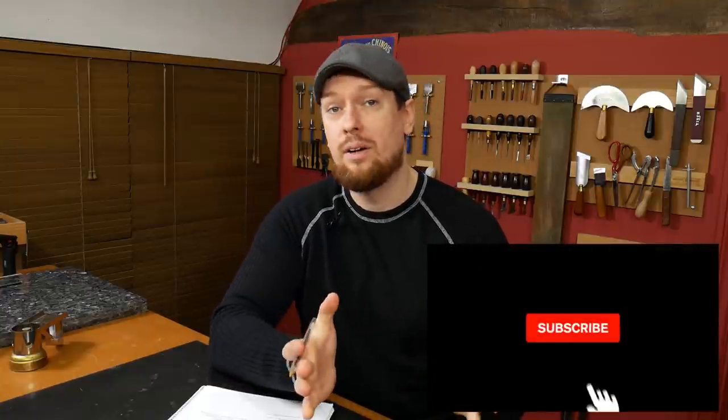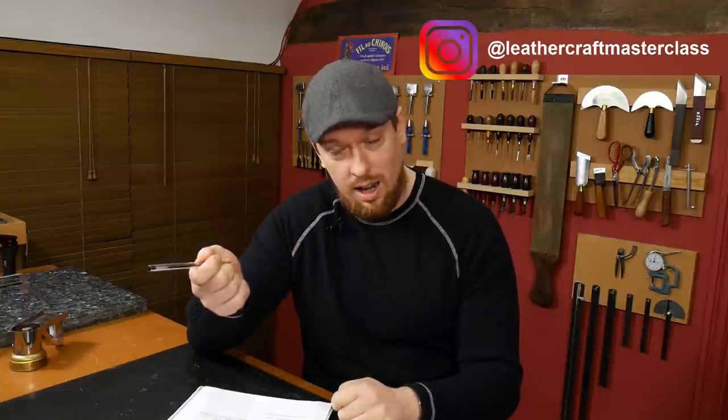Hello and welcome to the Leathercraft Masterclass with me Phil. In this question and answer session I'm going to be tackling all the followers' questions sent through on Instagram stories — there's a fresh batch of 10 questions today. I'm also going live on Instagram right now, so if you're not following me on Instagram at Leathercraft Masterclass, there's always fresh content on there that's not on YouTube, so make sure you follow me.